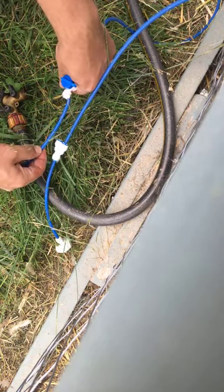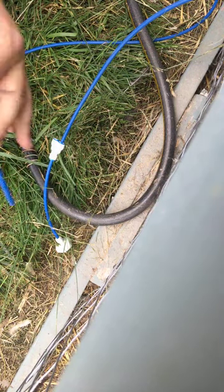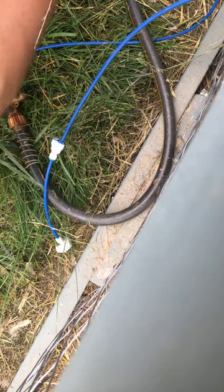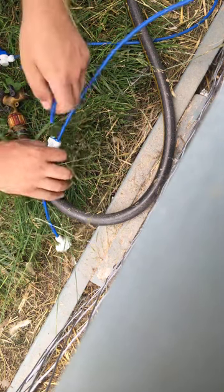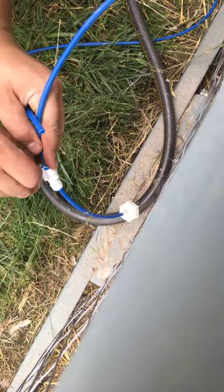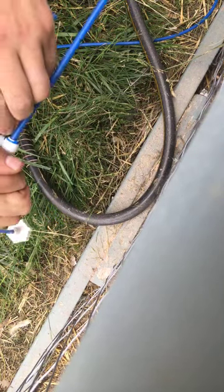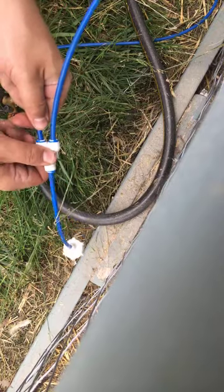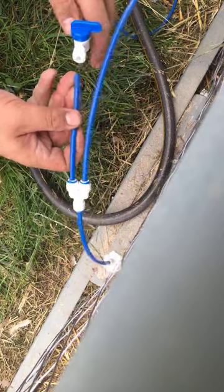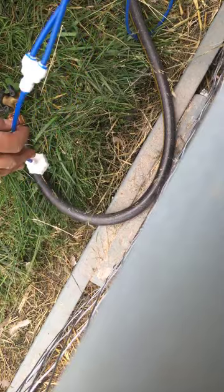I'm going to keep it pretty close to where that split is. I'm just going to cut another piece — you'll want it pretty flush. So then this piece will go here. If you have any questions, feel free to put them in the chat or leave a comment, and I'll either reply after the live stream or verbally respond. So that goes there, and then I slide that on there.